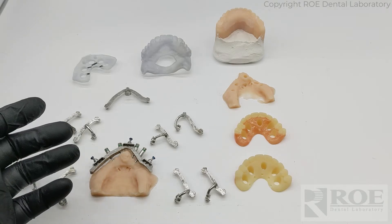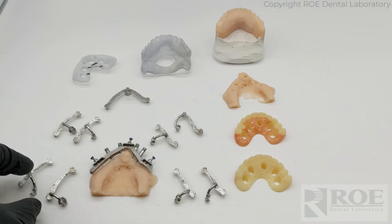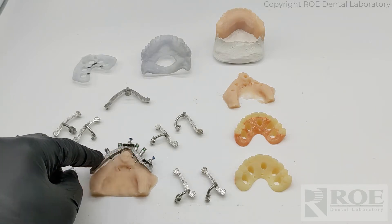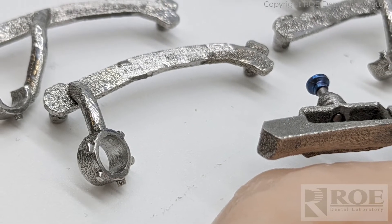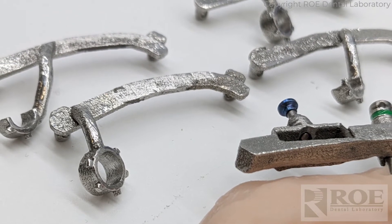This particular system is going to be a Neodent zygo system. We are only going to control the part that's in the palate — the rest of the drill guidance, implant planning, and placement guidance will be freehand and eyeballed. We're just going to control the exit point so that we can have a prosthesis that can be delivered at surgery.